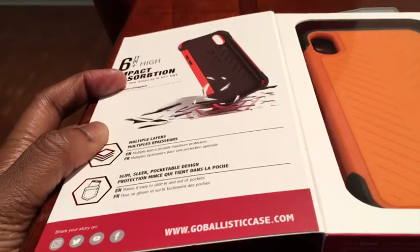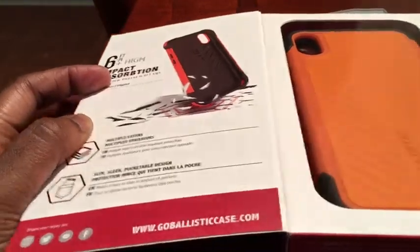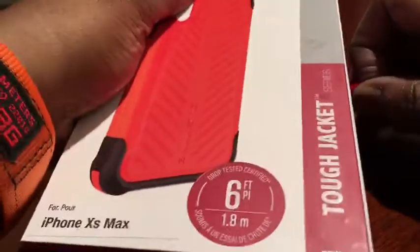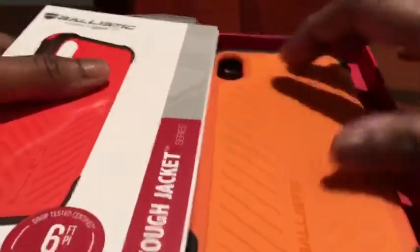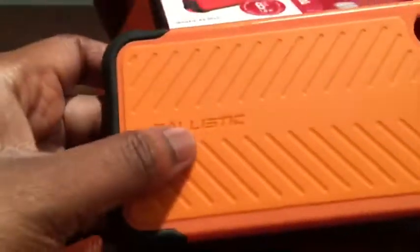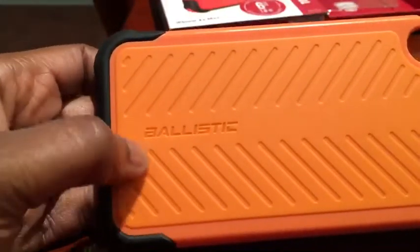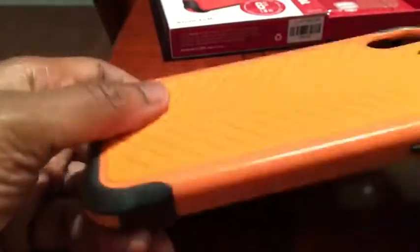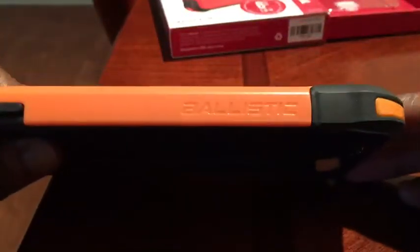At the bottom they've got the website and places where you can follow them on social media. I went with the orange and black combo. Let me just open this up here — and here's the case.